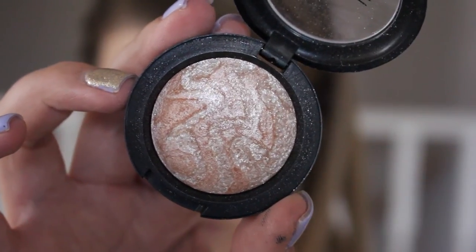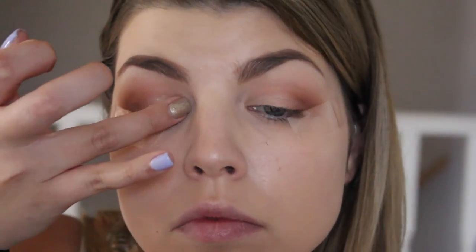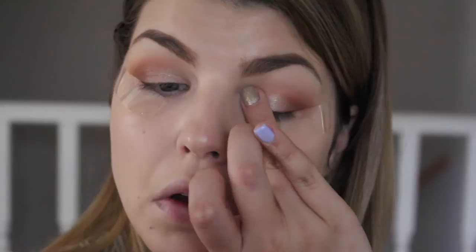Over top of that pigment, I'm going in with Ice by MAC — this is a mineralized shadow you can use wet or dry. Wet would make it more metallic, but I wanted to keep that shimmer, so I'm just using my finger and placing it right over top of the pigment we already laid down.